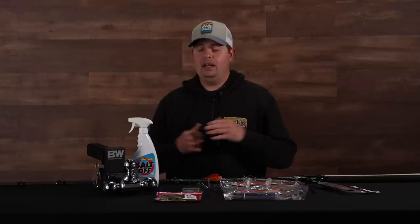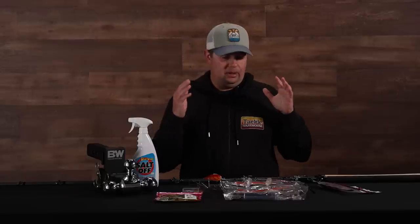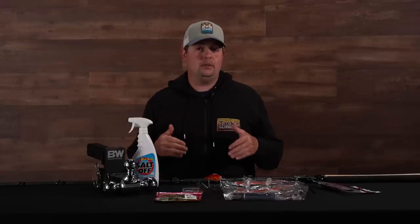What's up Tackle Warehouse fans? Jake here, bringing you this week's episode of What's New with TW. I got a bunch of exciting stuff for you today. We got some truck accessories, we got some new summertime fishing gear, and we got some new swimbait rods.